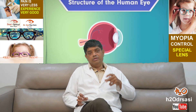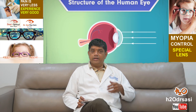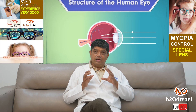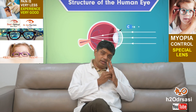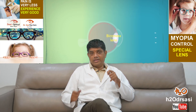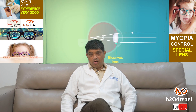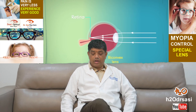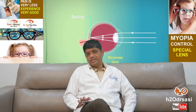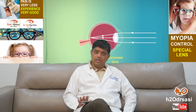Small holes can form in the periphery of the retina for people with very high power — this is called retinal hole or retinal thinning. In the macula, where light rays focus, the blood supply gets decreased and bleeding can start occurring. These are the complications of myopia.